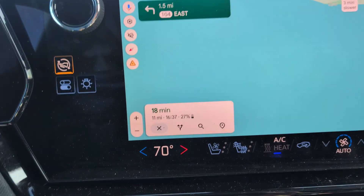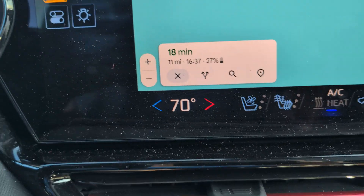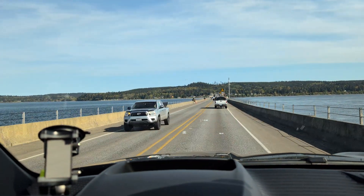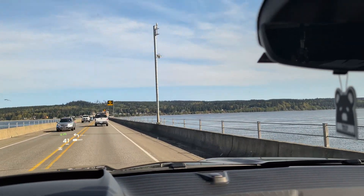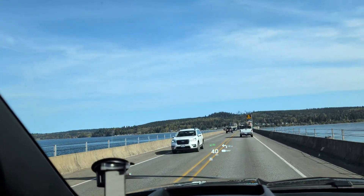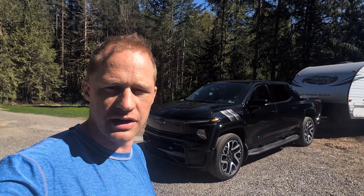The range prediction wasn't as accurate as I hoped. At the top of Hurricane Ridge it predicted 36% on arrival home, but I actually arrived at 27% — a 9 percentage point difference. That's quite a bit off. It may improve over time as the system learns the trailer, but right now with only about 150 miles of towing data it was 9% off on the return trip.